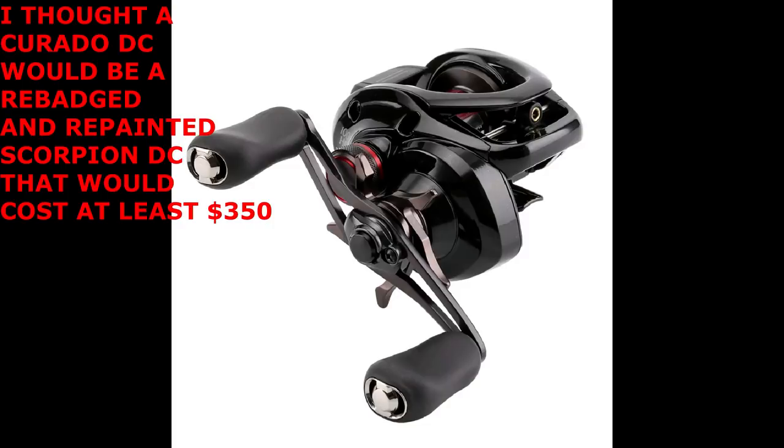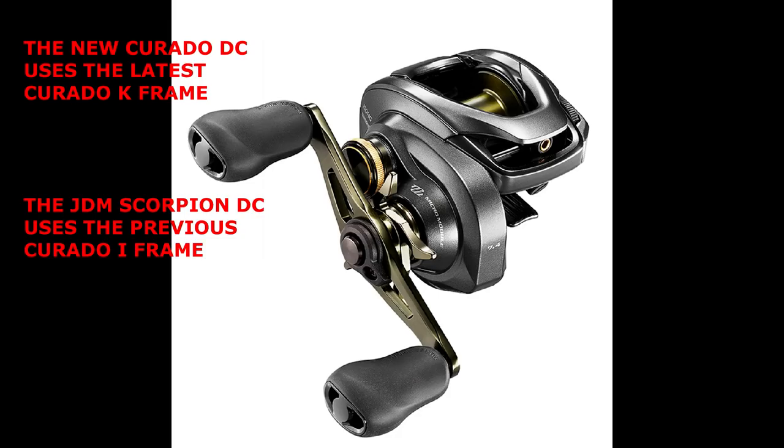So Shimano totally shocked me with the introduction of the Corrado DC, because it is an entirely new and separate reel from the Scorpion DC. The Corrado DC is based on the very latest current Shimano Corrado K frame. It looks like it's got the same coloring — that satin black — and it's got the same super comfortable grips.